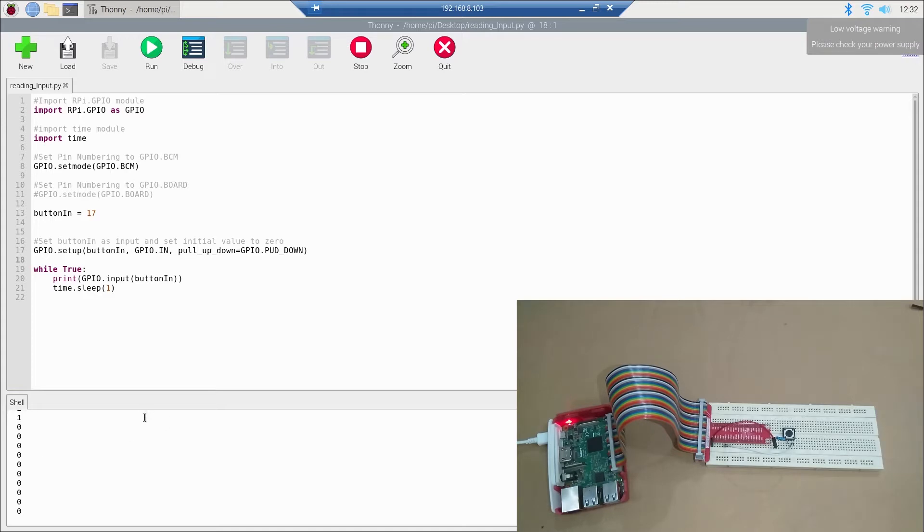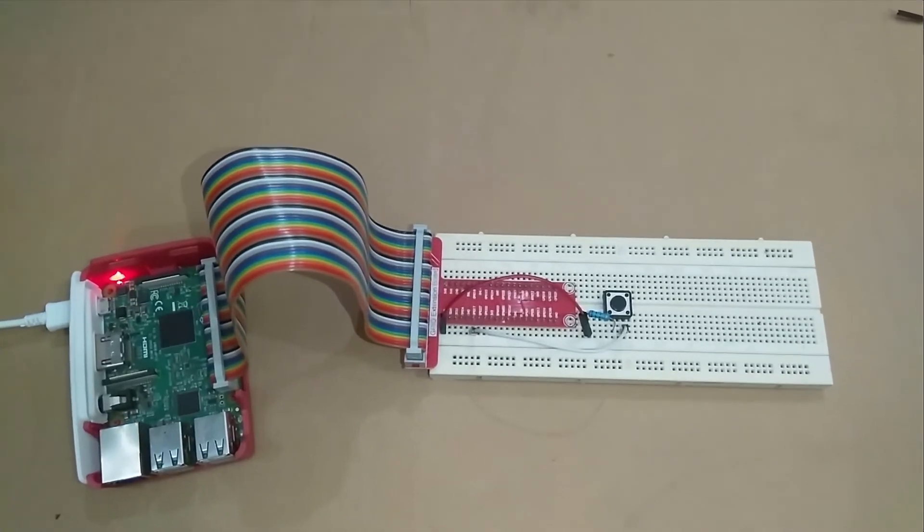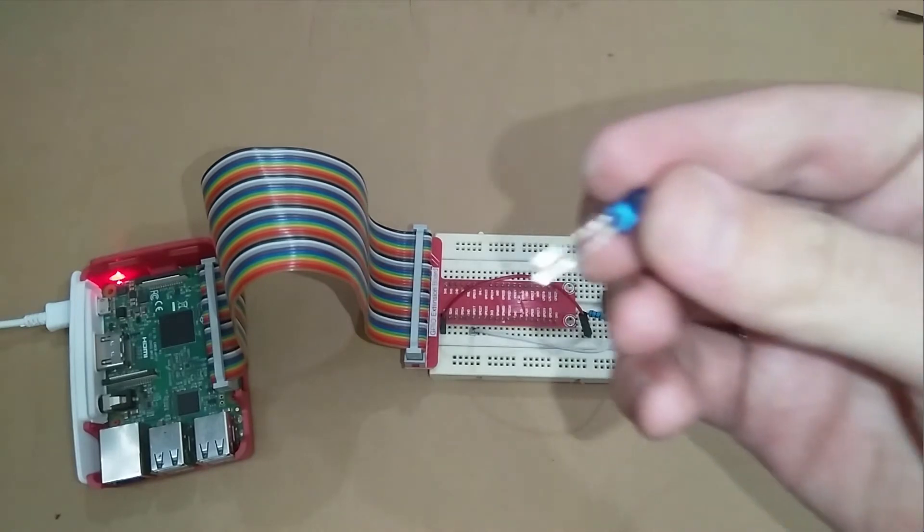This input could be from a push button or from a mobile phone in an IoT project — the phone would send a signal of one and we read it this way. Now we will control an LED using the input from the push button. Here is the LED — we will connect it to the circuit.